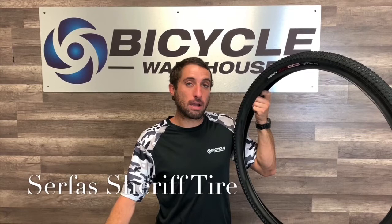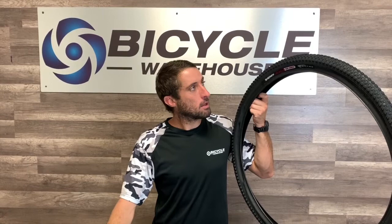Hi, this is Alex with Bicycle Warehouse and let's talk tires. Today we've got the Surface Sheriff tire. This is a great mountain bike tire that's available in 26, 27, and 29 inch diameter. It has a nice aggressive tread yet is small block design to allow good rolling power when you're on the street.